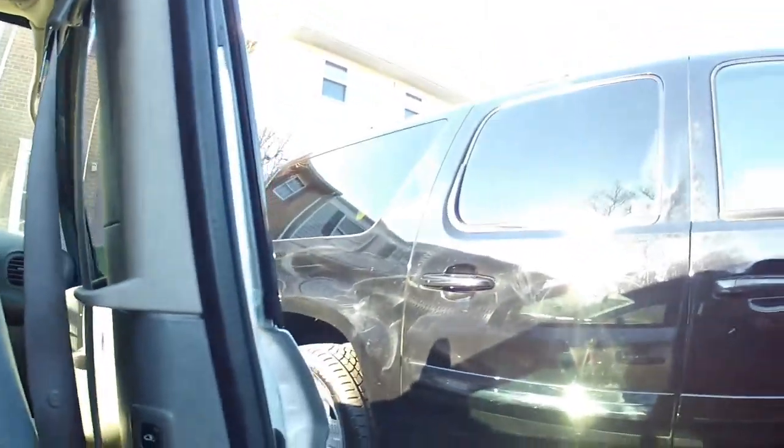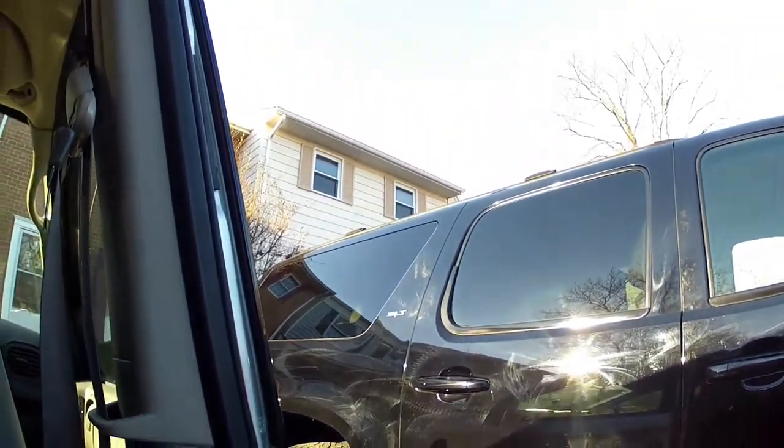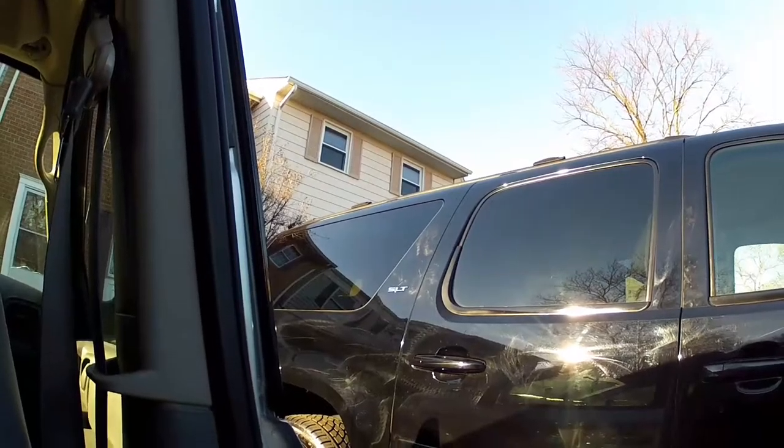We're over here dropping the little one off at her grandmother's house, because she's going to her grandmother's other house in Virginia for a week. As we were pulling in, I saw this GMC Yukon parked next to us. Someone should not have been allowed to use a buffer on this thing, because they screwed it up. I don't want to be too obvious about the fact that I'm checking out their truck, but this thing is screwed up — there are swirl marks from top to bottom.